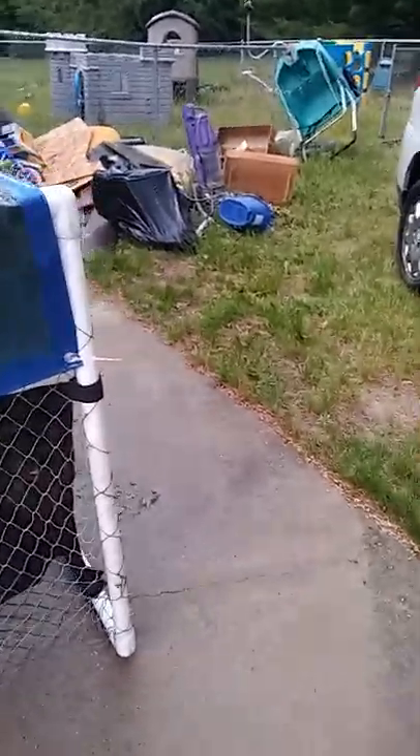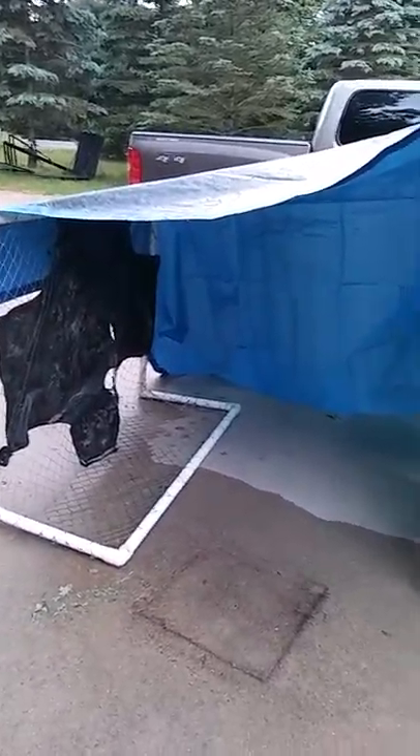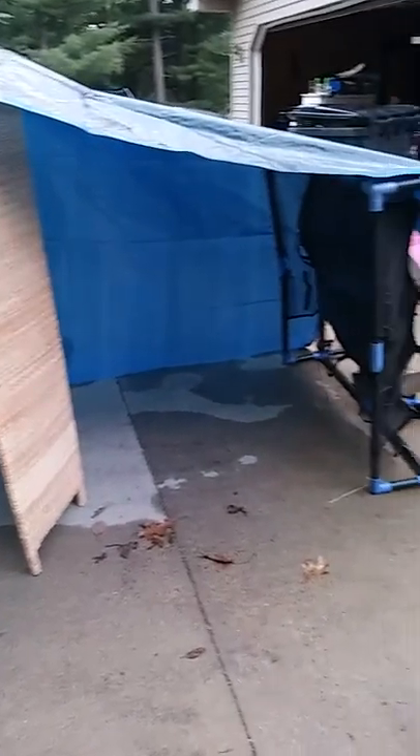My dad put the divider up in the middle so that when it rains, it's not sinking — the tarp will not sink and fall over. Then the rain will go off the sides.